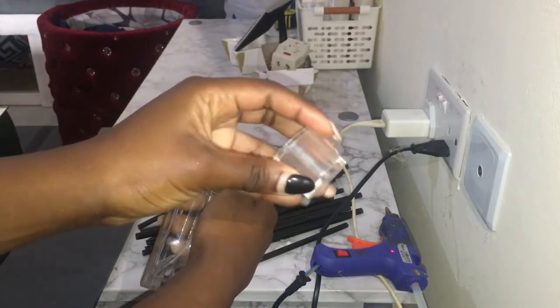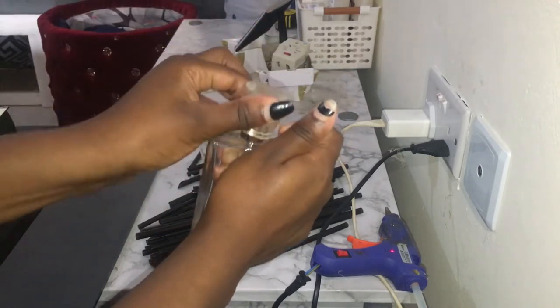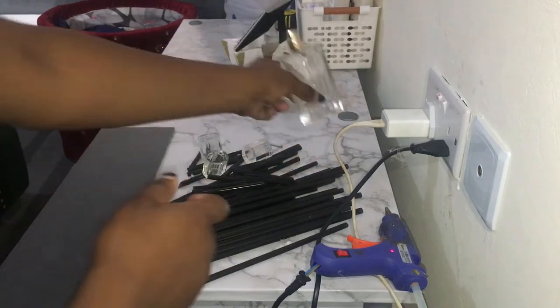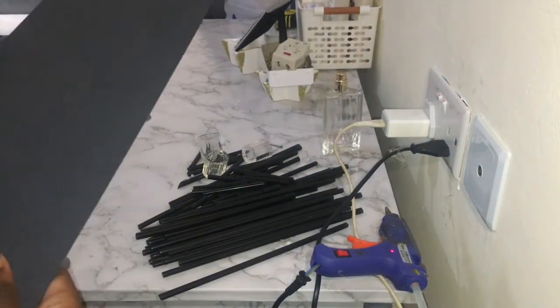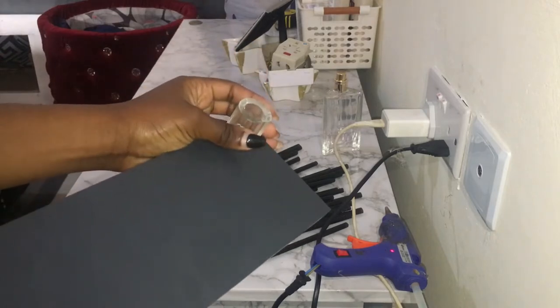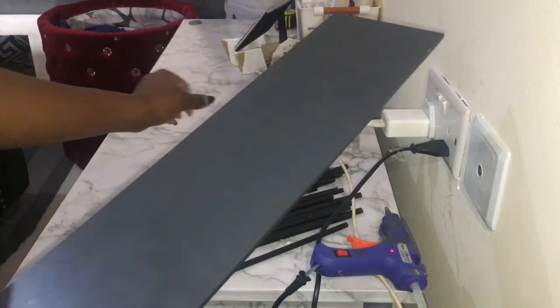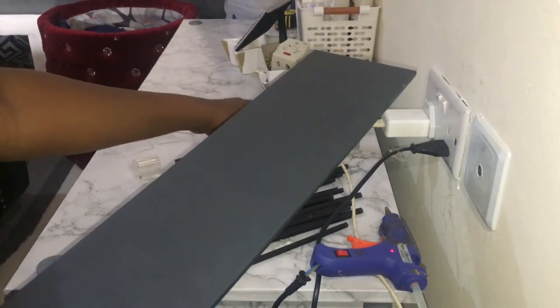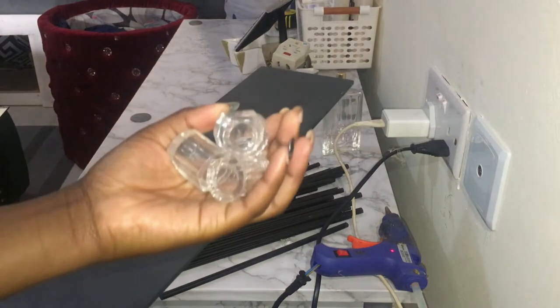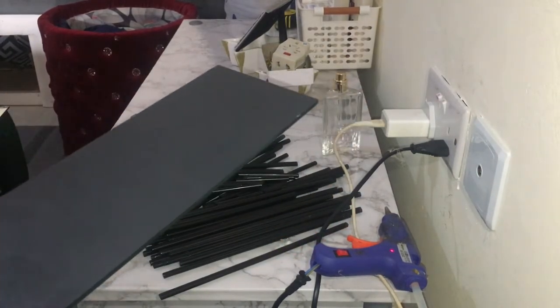Today I'm going to use the top ones, and that top part I'm going to use as a stand. I'm going to place the four of them here, so let's get started.